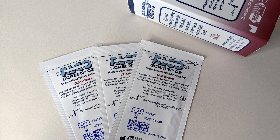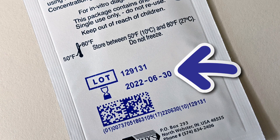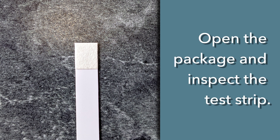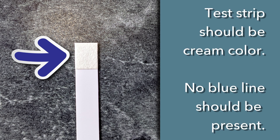To conduct a test, allow the donor to select an unopened package. It is a best practice to show the donor the expiration date on the front of the package. Do not use an expired test. Next, open the package in the presence of the donor and inspect the test strip to ensure the test strip is a cream color and that no blue line is present.